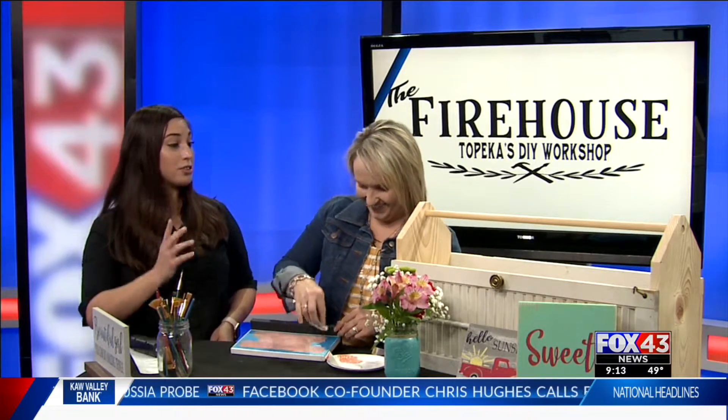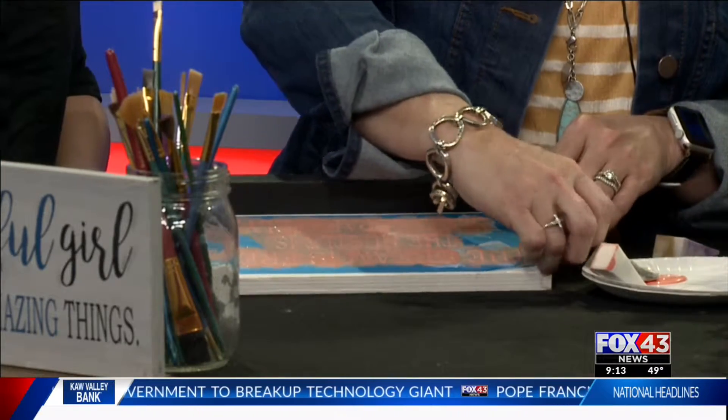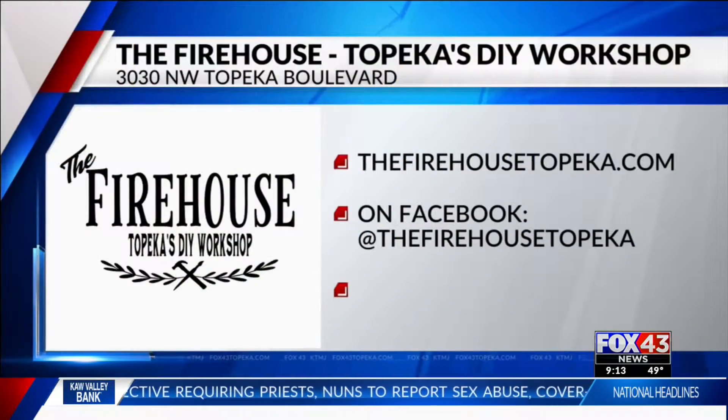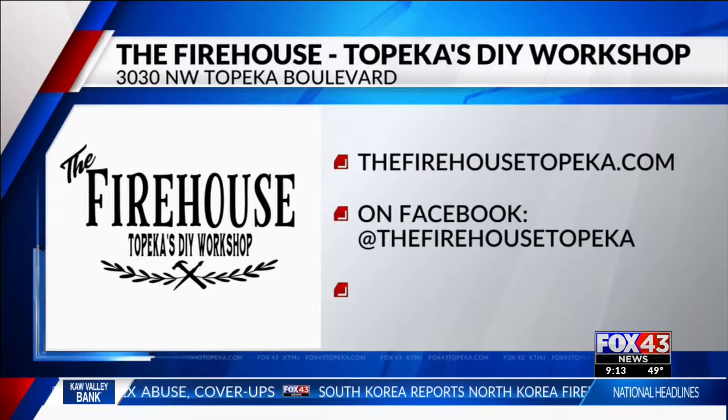You have a busy weekend ahead of you. We have Mother's Day and then you also have an open house. So tomorrow night at 4:30, we have our ribbon cutting, and we also have our open house. We're going to have food and drinks, and Magic 107 is going to be out there as well. So it's going to be a fun night.